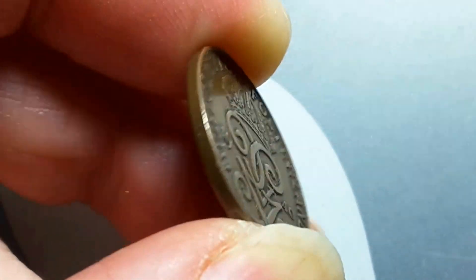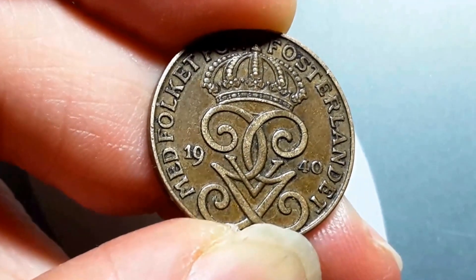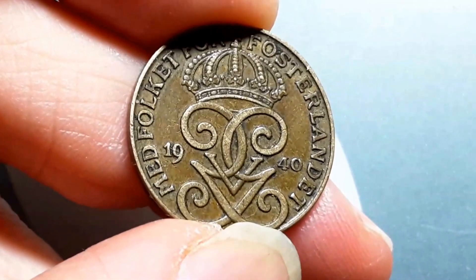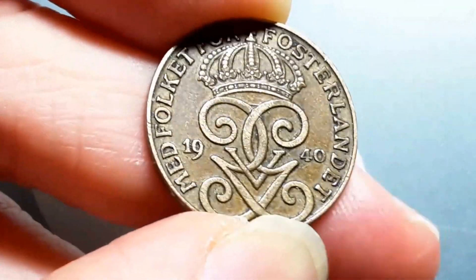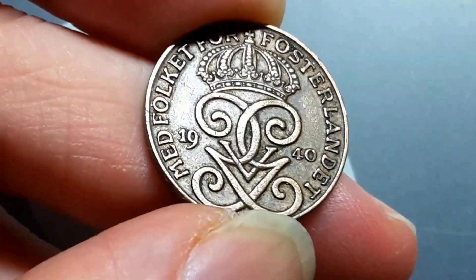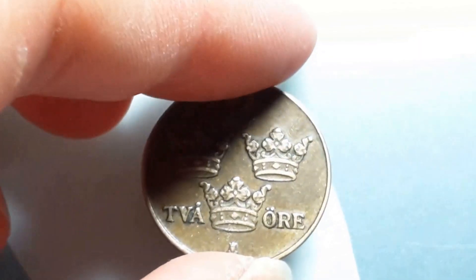The edge is plain on the side — no milling. These coins were withdrawn from circulation around 1972 because of inflation. Now the smallest coin in Sweden is the 1 Krona, and in Australia this coin is worth about 20 cents. That is my beautiful Swedish coin.